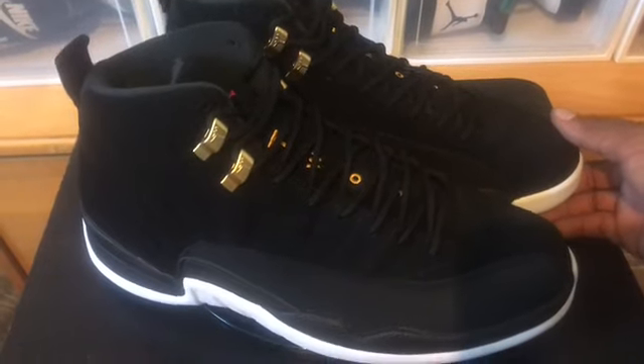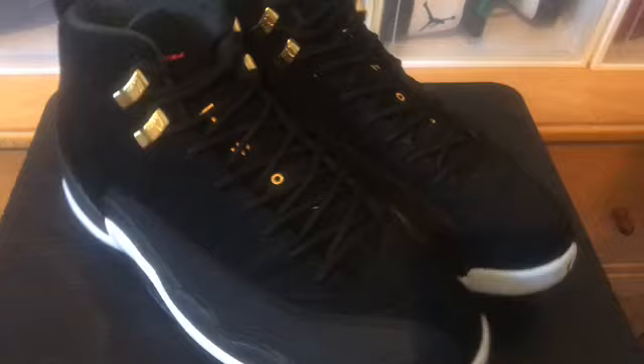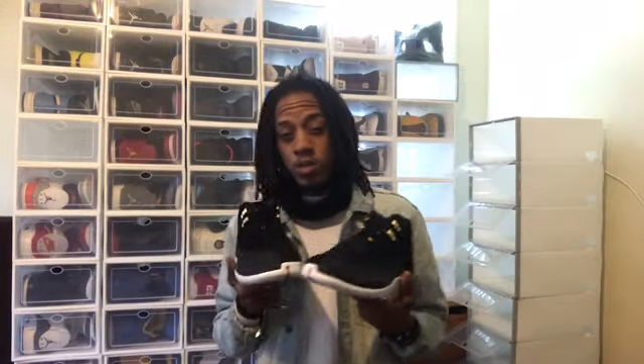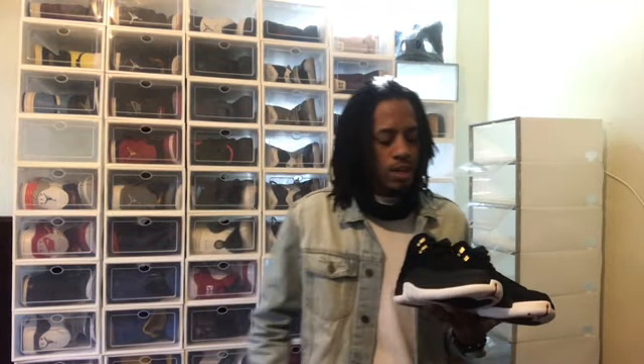Let me give you one more look at the shoe and we'll pack up and get out of here. Now that you guys already got a full look at the Air Jordan 2019 Reverse Taxis, leave a like on the video and a comment. Let me know what you think about the Reverse Taxis and let me know if you copped a pair as well.